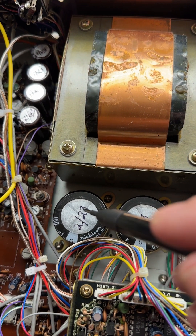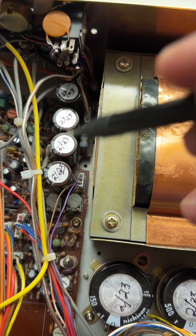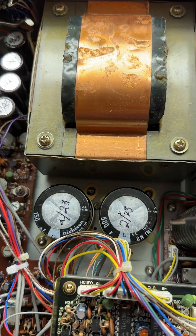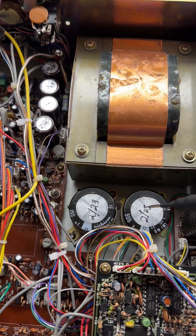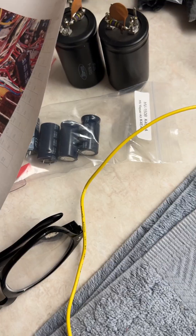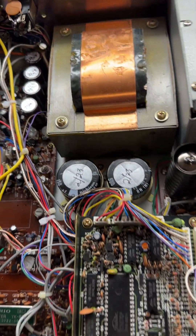I always put the date when I replace these. You can see I replaced these screen and plate capacitors just February slash 2023. That's the way someone knows these things have been done. These aren't so obvious because they kind of look like the old ones. So date them, so someone knows those have been done.